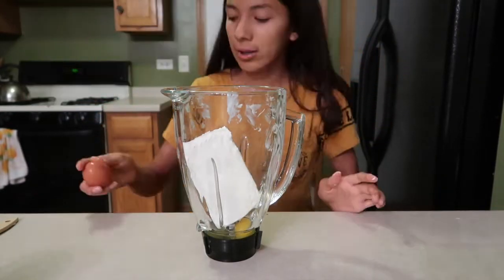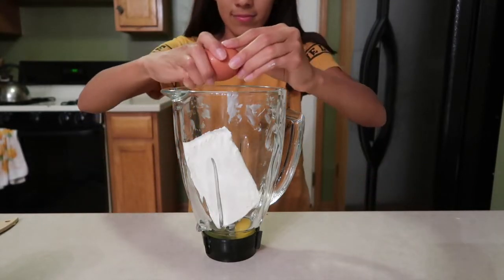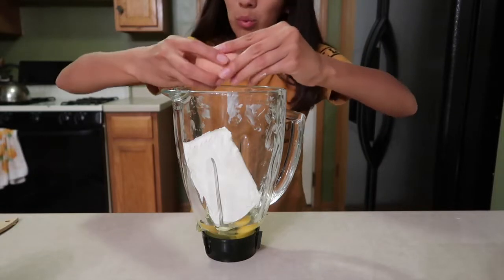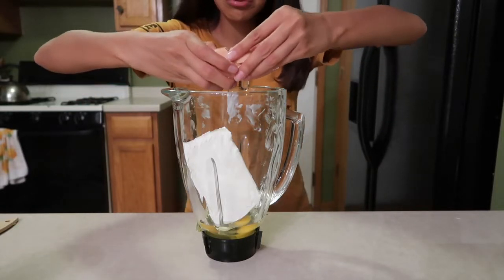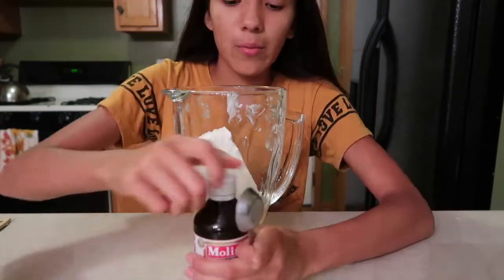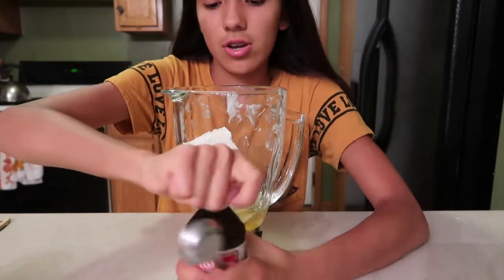One, two, three. Now we're gonna wash our hands. We're gonna add in our vanilla extract — one teaspoon.